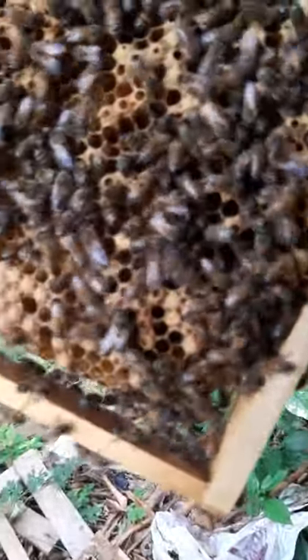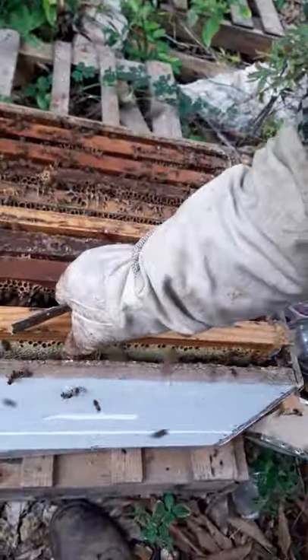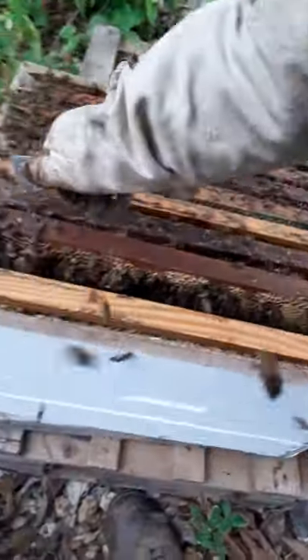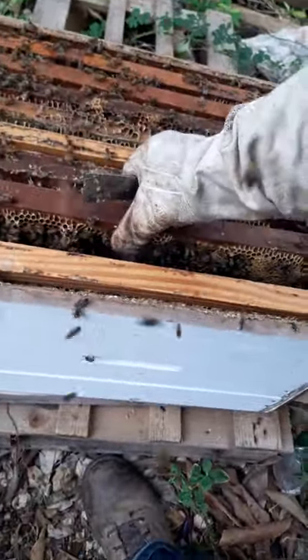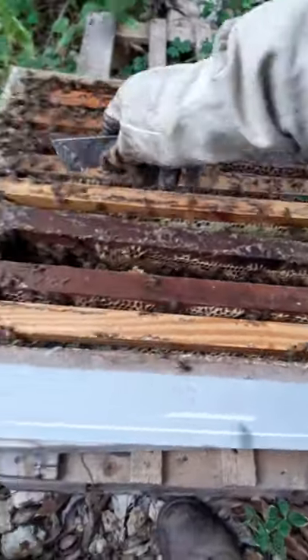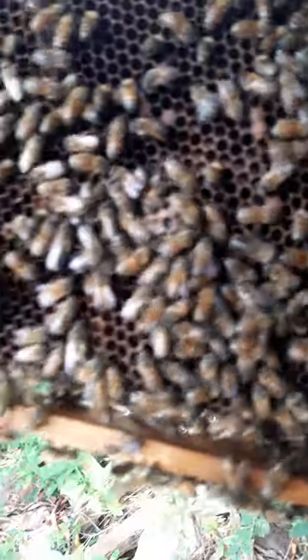On this next frame you can see there are lots of drone cells. And on the next frame up you can see larvae. So this is another frame that I'm going to be pulling.